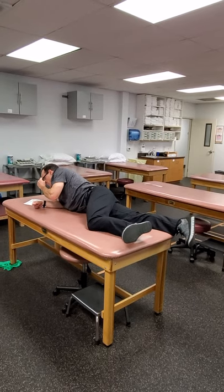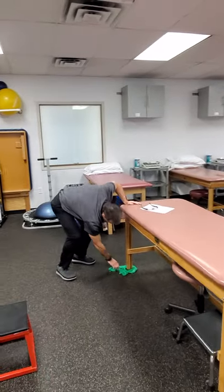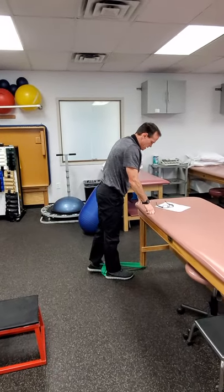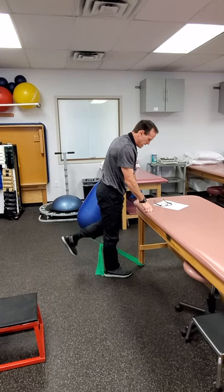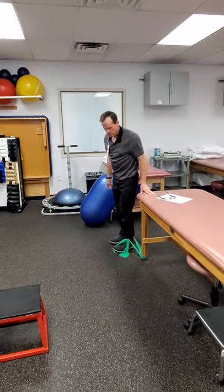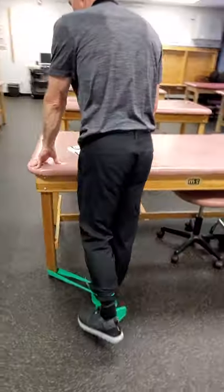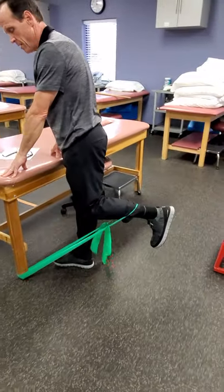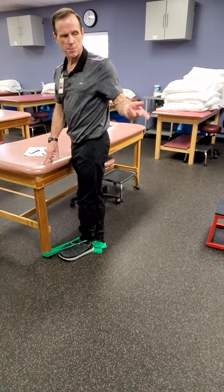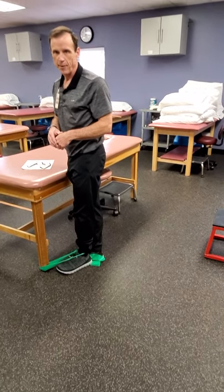Then we've got hamstring curls. We can do them in standing — just use a TheraBand or a cuff weight. Keep in mind as you start bending the knee, it's going to tend to roll up and down the patient's leg a little bit when you do it. So if you have another strapping system like the sport cord that actually stays put a little better, that's probably a better option for that.